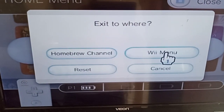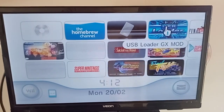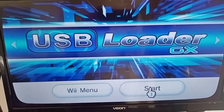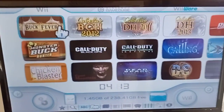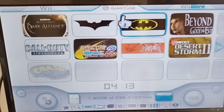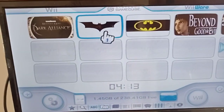Now I'll show you the other way using USB Loader GX Mod. We'll exit out here and go to the Wii menu, then go to USB Loader GX Mod. You don't have to have it set up the way I have — I've just done it for easy access. With this modded USB Loader, you get different file folders: here you've got Wii games and GameCube as separate folders. So you can go straight into GameCube or straight into Wii games — they're completely separated.